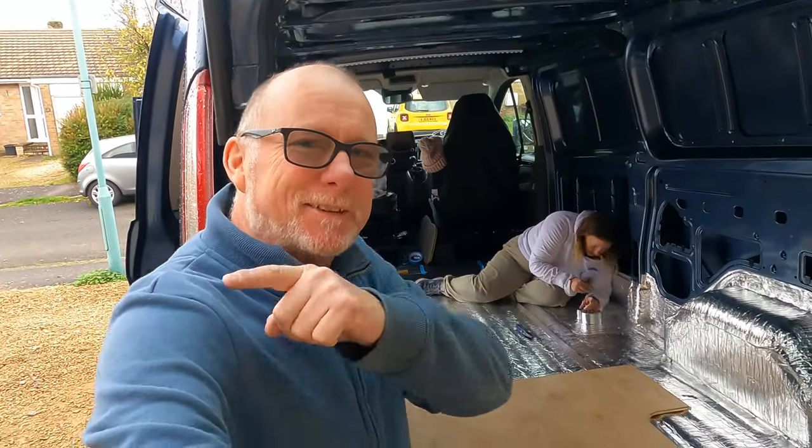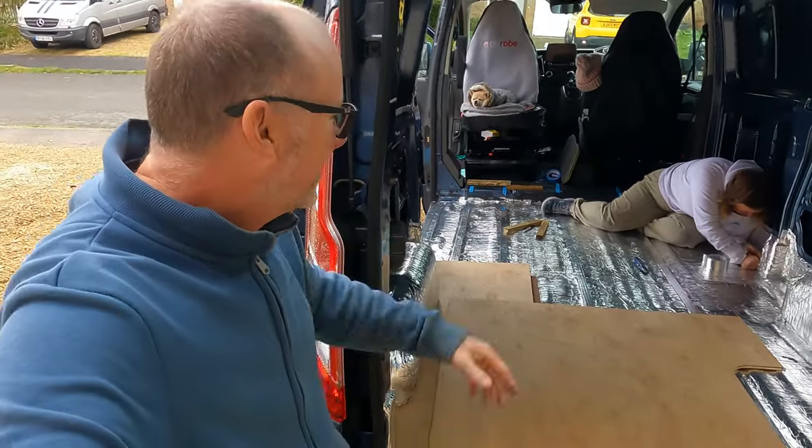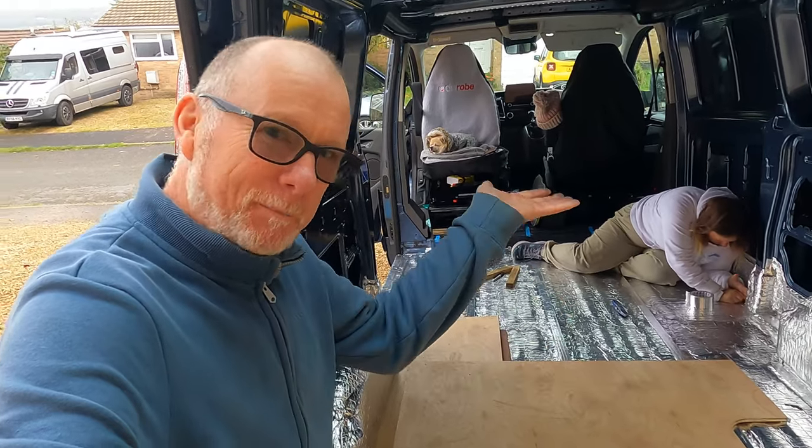Hello, welcome back to another video. Today I'm going to give you an update on how Becky's van is progressing. We are doing the flooring — always a good place to start at the bottom and work your way up.